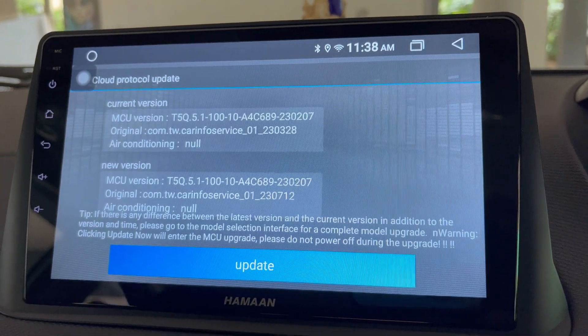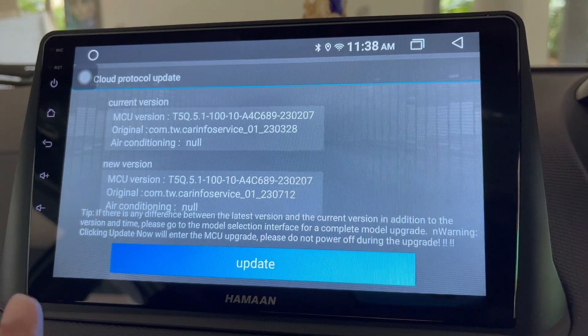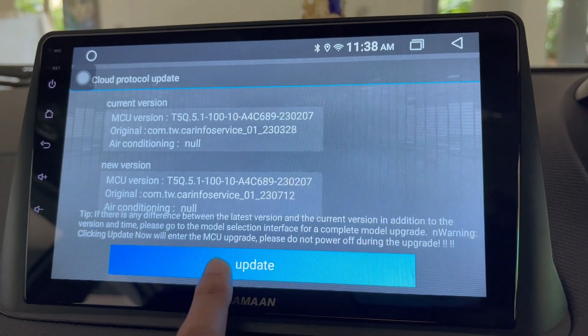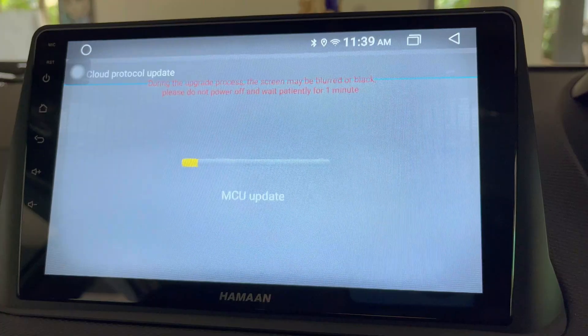This will search for any available updates. The software update is available — it has displayed that a new version of MCU software or update is available. So to update it, just tap on the Update button.